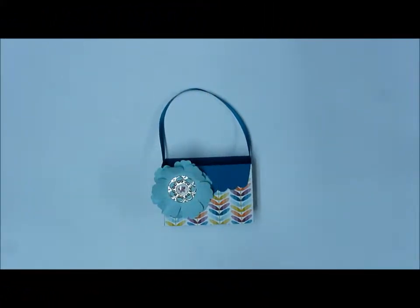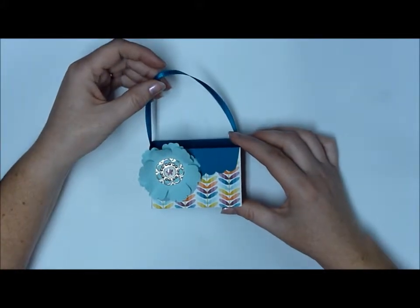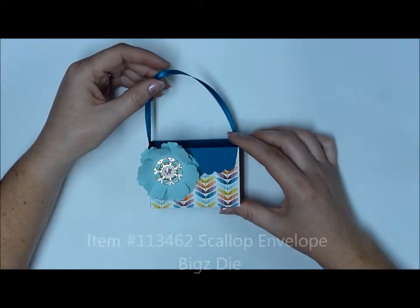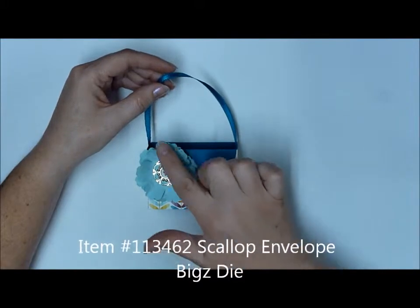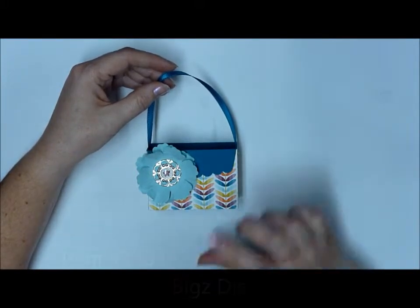Hi, this is Brenda with Brenda's Stamp Garden. Today I'm going to show you how to make this cute little purse using the Scallop Envelope die from Stampin' Up! I'm also going to show you how to make this fun suede-ed looking flower for an accent.